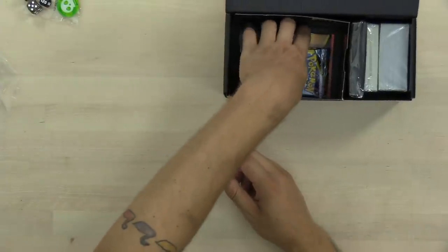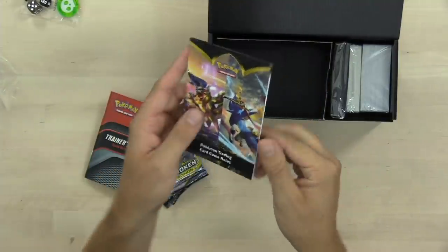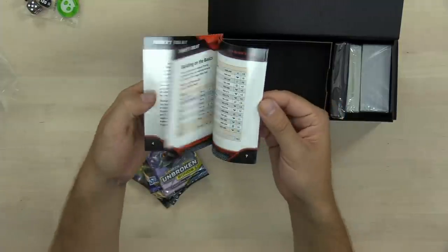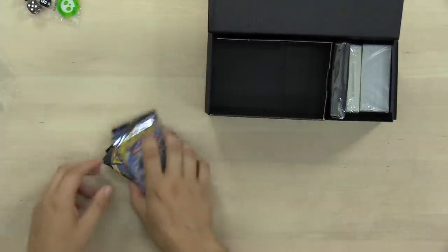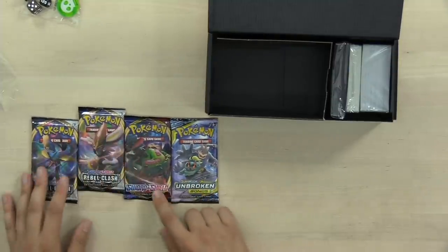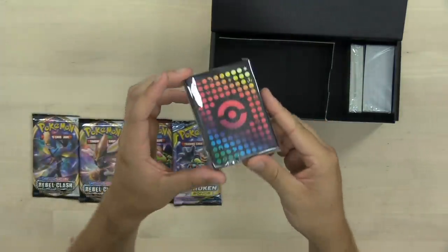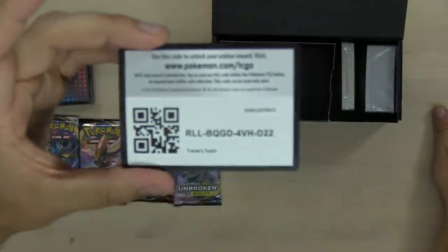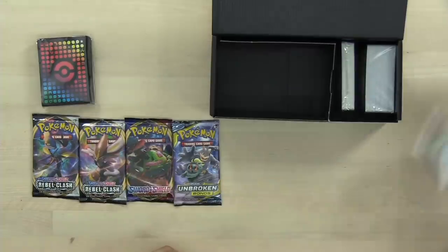I will definitely be using that as my D6 when I play on the tabletop. We've got a Pokemon trading card game rule booklet, in case you want to learn how to play the game. And a Trainer's Toolkit deck builder's guide — a guide to building powerful decks and the different kinds of cards you might want to include. I really like that inclusion with the Trainer's Toolkit. And we've got four packs: a pack of Unbroken Bonds, a pack of Sword and Shield, and two packs of Rebel Clash. We also have some sleeves in a new formula we have not seen before from the Pokemon Company, and a code to unlock all of this on Pokemon Trading Card Game Online. A ton of value here.